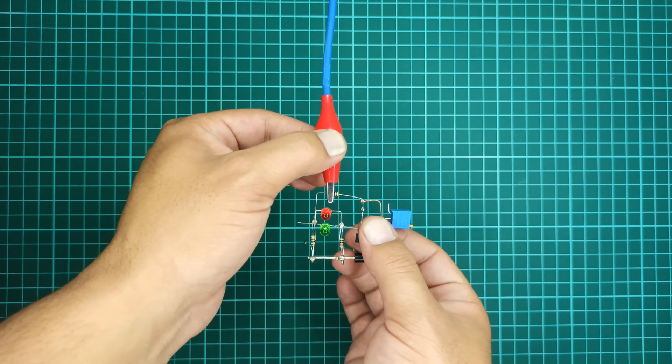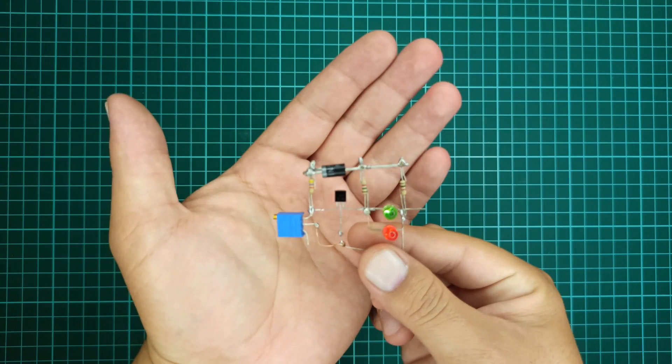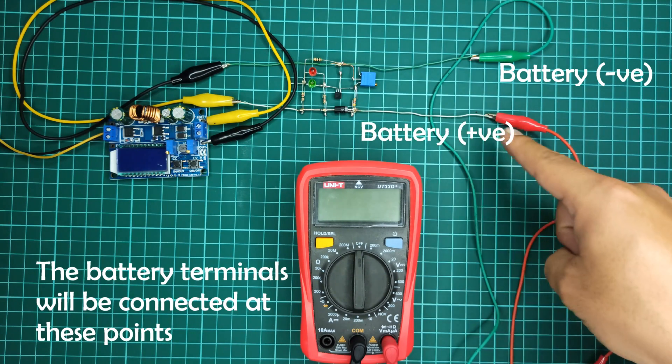The circuit designing is finally completed. Now it's time to test this circuit. First, let's see how to connect the input and output to this circuit.